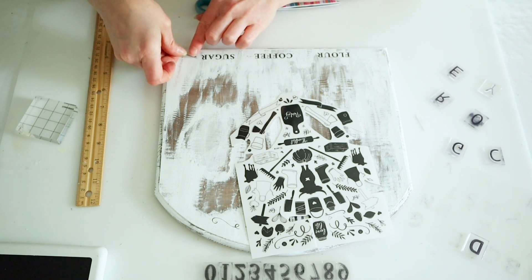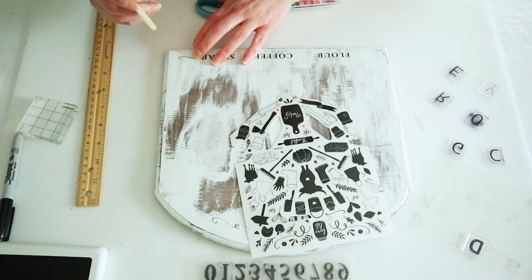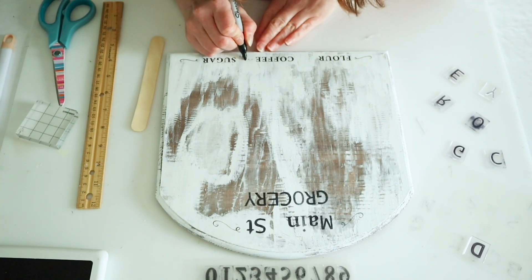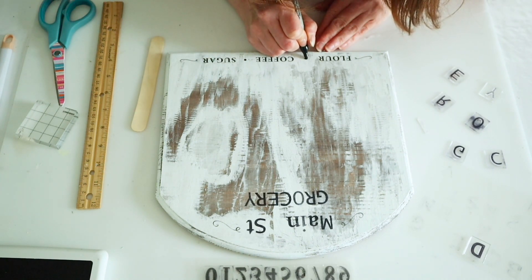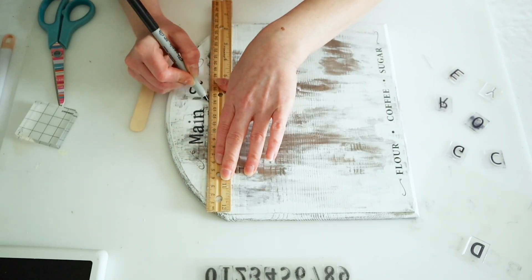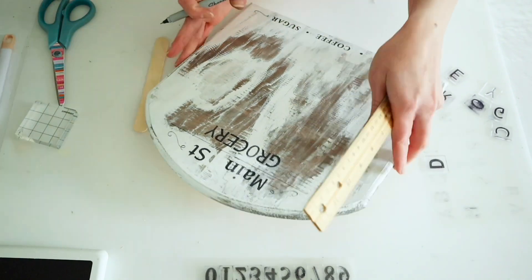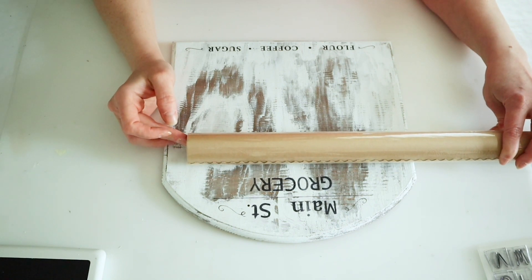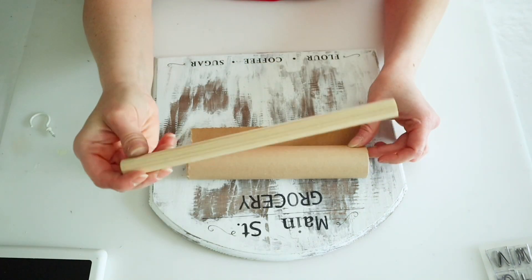I went back to the bottom and added a few more of those little wispy line transfers, and I also added little dots in between the flour, coffee, and sugar just using one of my Sharpies. I also used a Sharpie to add a little line under 'Main Street' just to give it a little separation from the grocery part. For the actual part that's going to be the grocery list I'm just using some Dollar Tree brown craft paper, marking it and cutting it down to the size I needed.